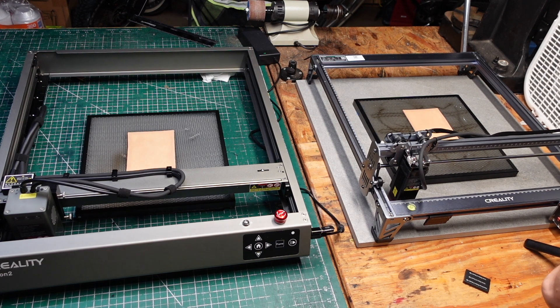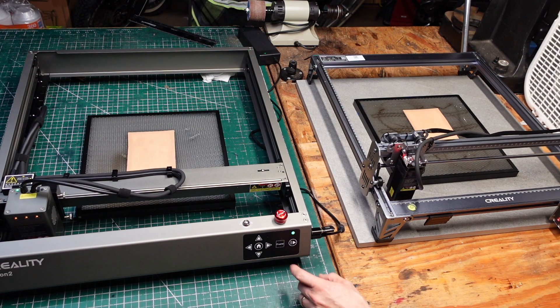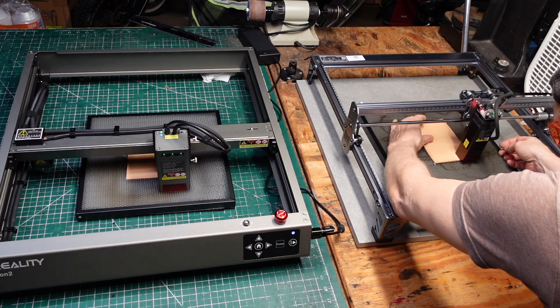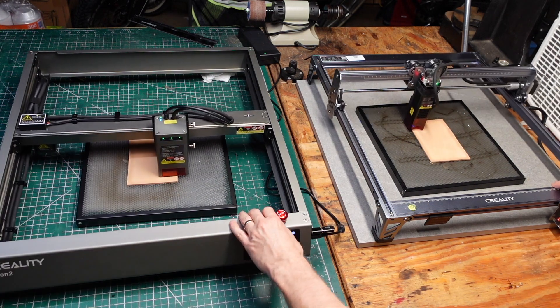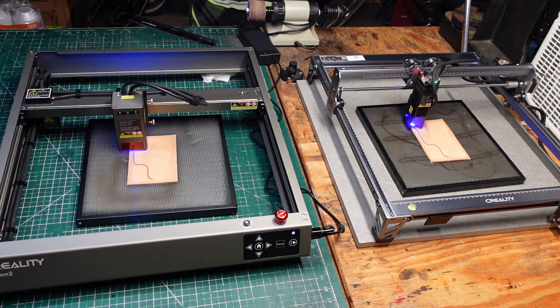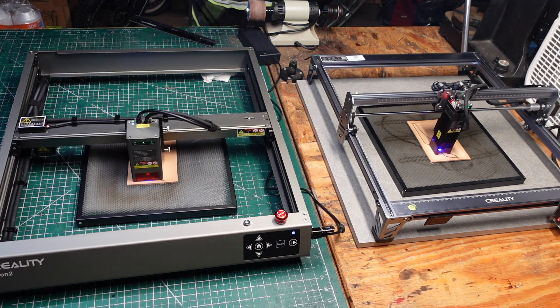I'm going to assume a lot of people watching this really want to know what's the actual difference between these two machines — what does that extra 12 watts get you? So I've set up a side-by-side comparison using a G-code file for a holster welt, a piece that's particularly difficult for me to cut by hand and one of the original reasons I wanted a laser. All the settings in LightBurn are exactly the same between the two machines. Your two main parameters are speed and power output as a percentage. I have these set at 4,000 millimeters per minute and a power level of 100, set for three passes.